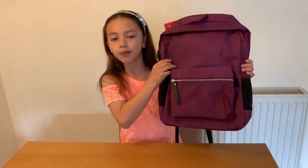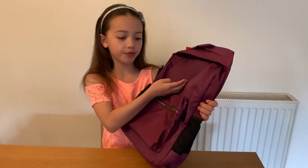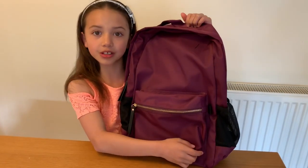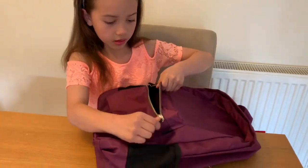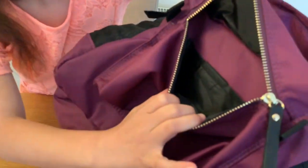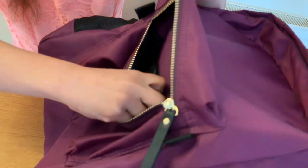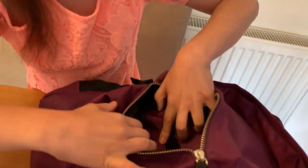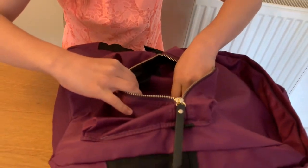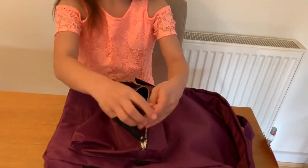So here is the backpack. It's nice and purple and it's a waterproof bag. So let's see what's in here. Right here we have a small part of the bag and then you have a secret Velcro pouch where you can put really small things in.